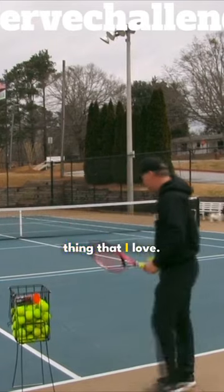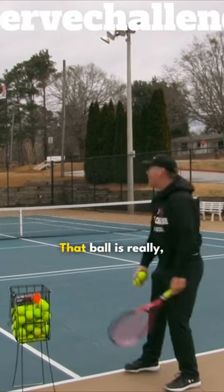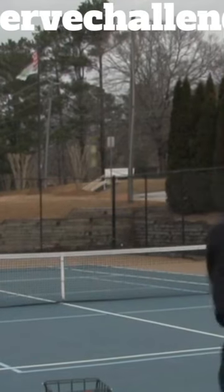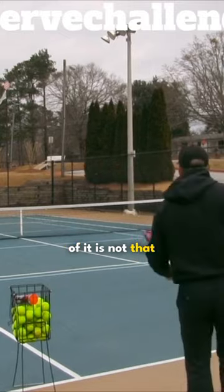That's the number one thing that I love. And another thing too — let's say you don't jump anymore. Look guys, I'm not jumping. That ball is really, really moving off the court. Look how much it can move. And that's another thing that I love: the physicality part of it is not that hard.